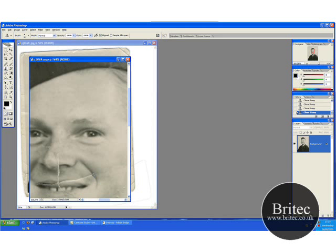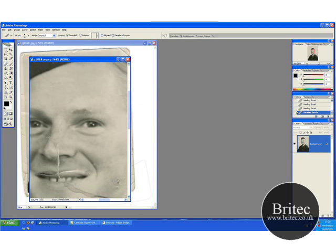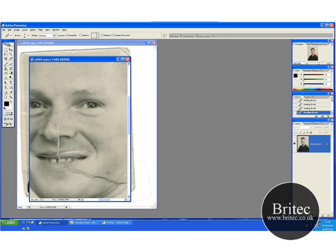You just need to do that little crease — go back to your healing brush. You don't have to use the healing brush; you can use the clone tool, whatever you feel comfortable with. There's no right or wrong way to do it — whatever gets you to the same fixing result doesn't matter. If the healing brush works good for you then use it; if you use the clone tool, then use that.